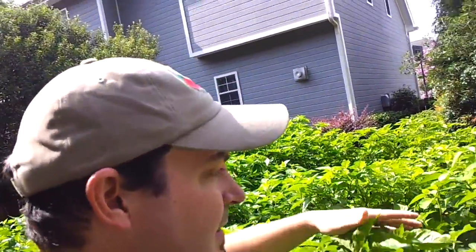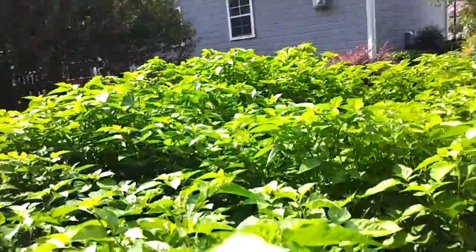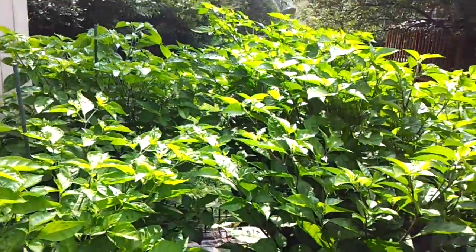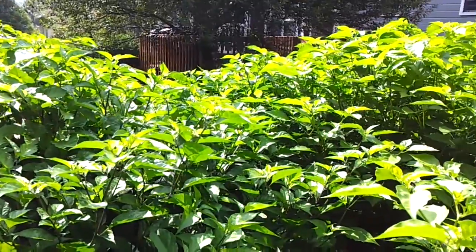That's my update. Still getting pretty massive, and then we'll be pruning them back today because they were just on top of each other. Anyways, that's garden update number two.